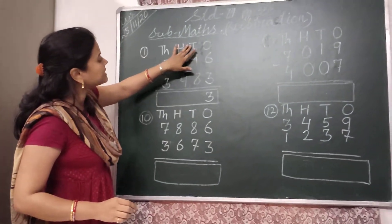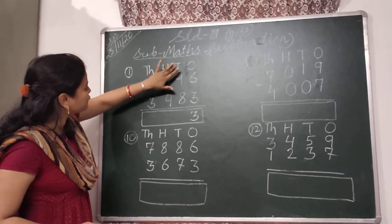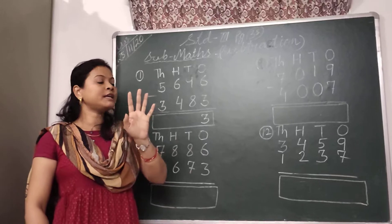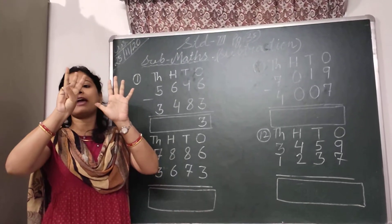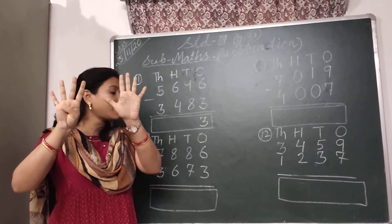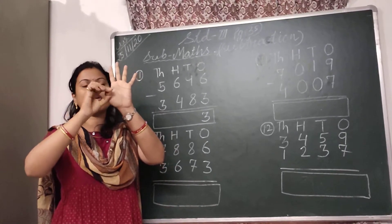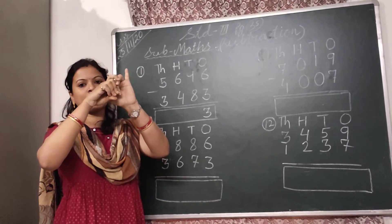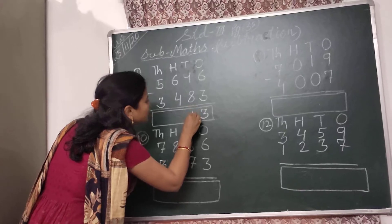Then come to the 10's place. In the 10's place, we have to subtract 8 from 9. So I will take 9 fingers: 5, 6, 7, 8, 9. Then I have to put down 8 fingers: 1, 2, 3, 4, 5, 6, 7, and 8. 1 finger is left. So I will write here 1.